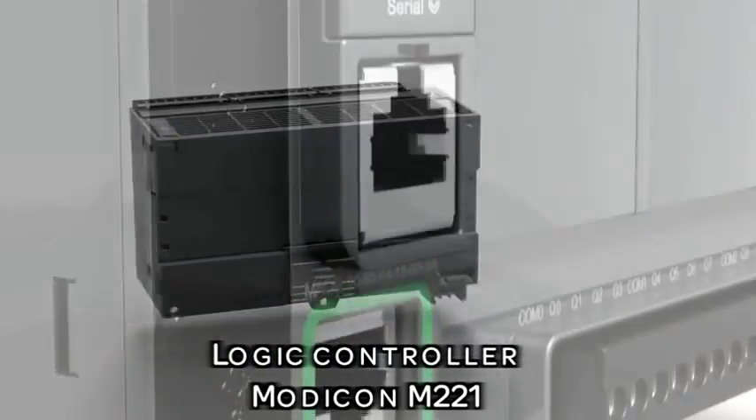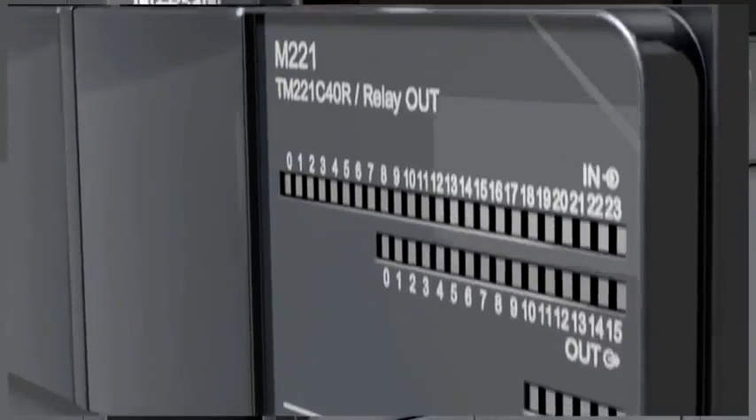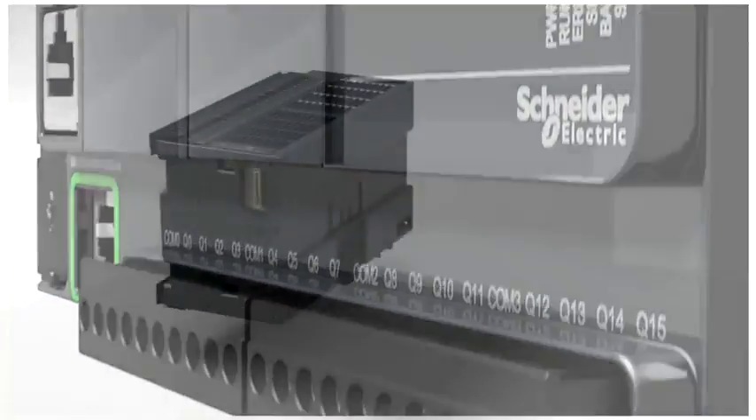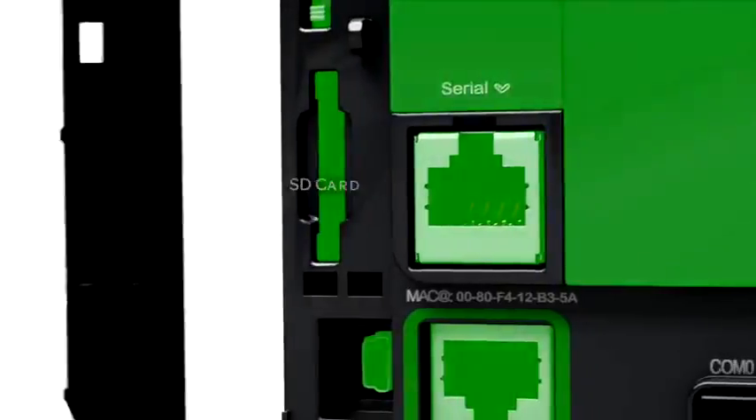Introducing the new Schneider Electric Modicon M221 All-in-One Package Controller. Get the best benchmark performance while reducing costs. Select the optimal CPU unit to fit your needs. Embedded features of the Modicon M221.